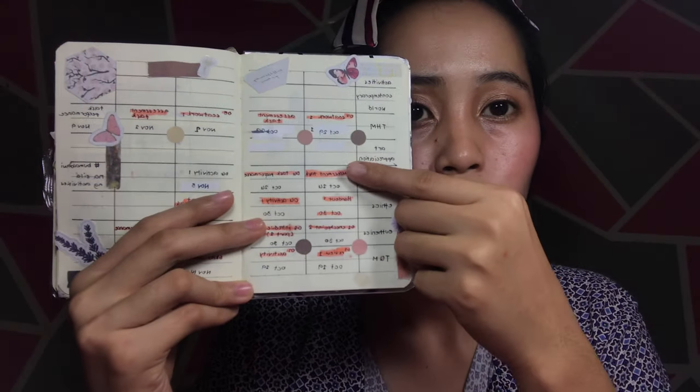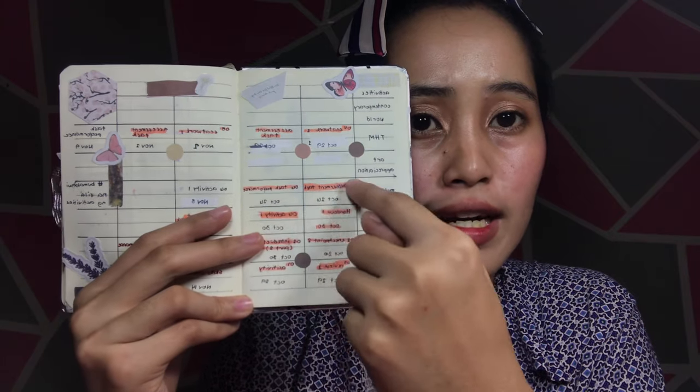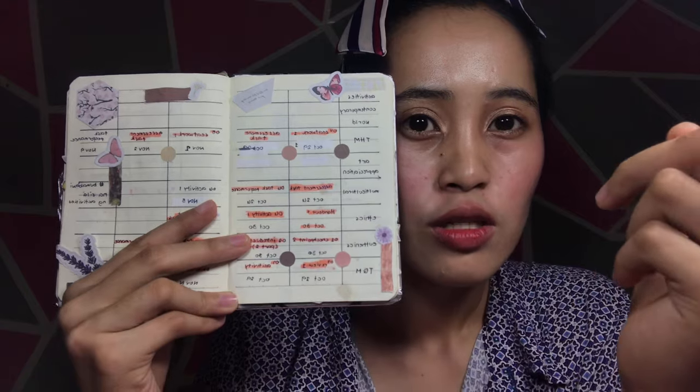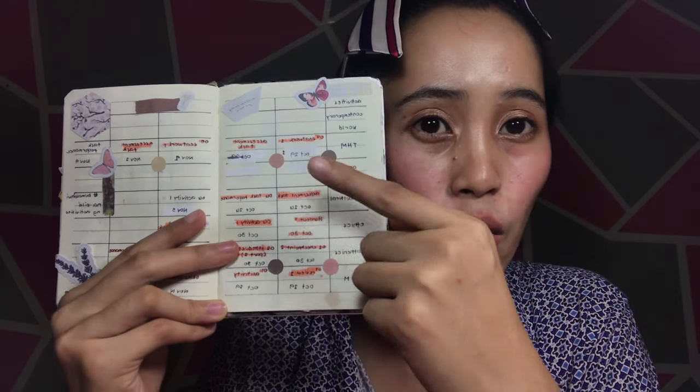And also, kasi ako makakalimutin ako sa mga activities ko. As in, although meron na kami system, nakakalimutan ko kung nagawa ko na ba siya o hindi. Ayan — ito may highlight. This is the name of the activity, tapos ito yung deadline niya. So ayan yung ginagawa ko — so if this one is highlighted na, it means tapos ko na siyang gawin.